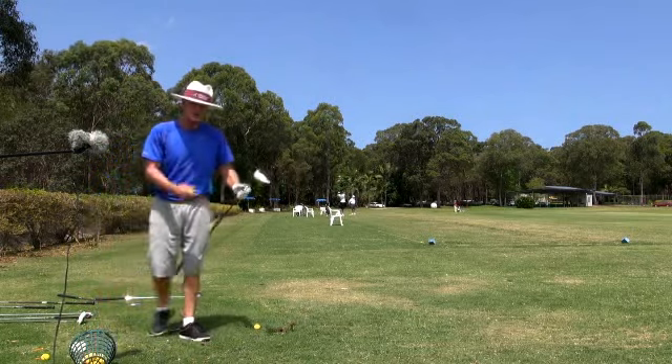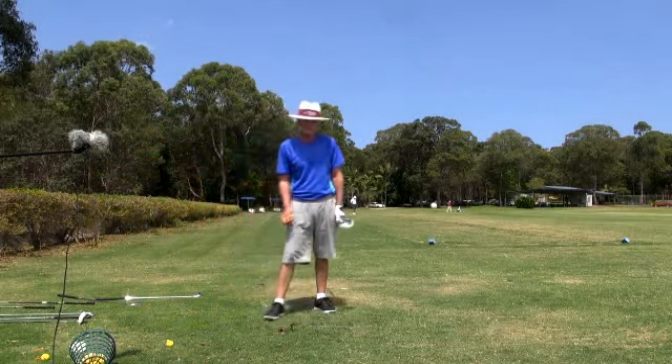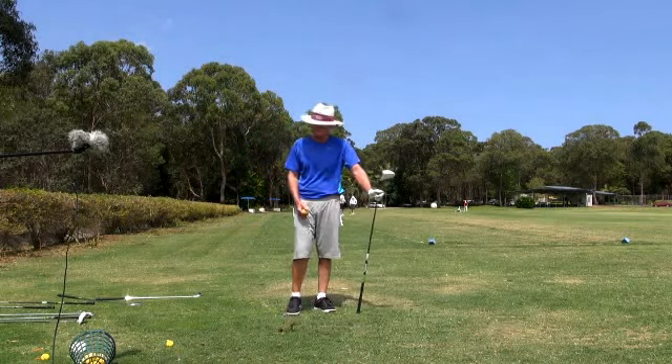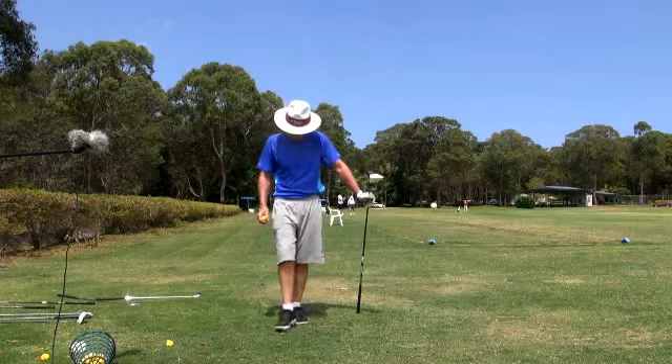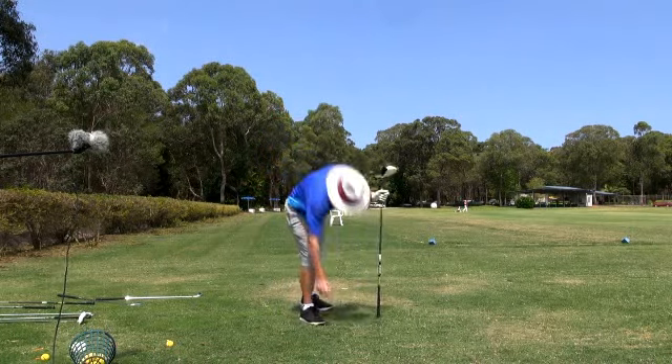And guys, when you're learning a new thing, just alternate golf clubs — don't just try and drill it in with one golf club. Because it's too hard, and the difference in distance from the golf ball will present a problem when you go to the longer club. So from the get-go, make sure you really do take the time to hit the longer club.